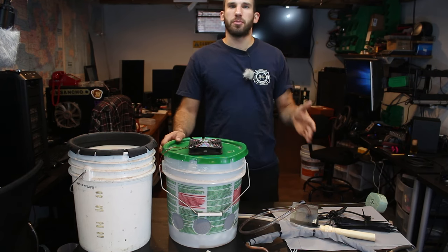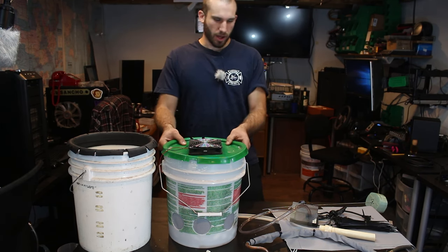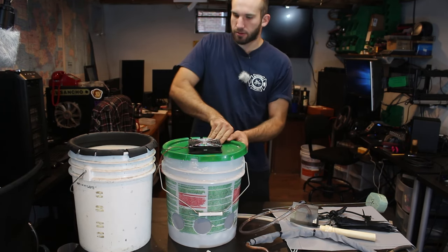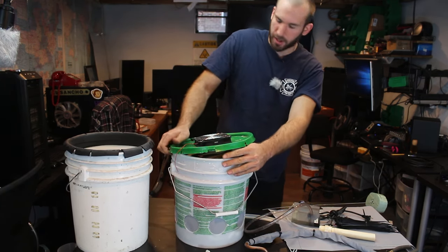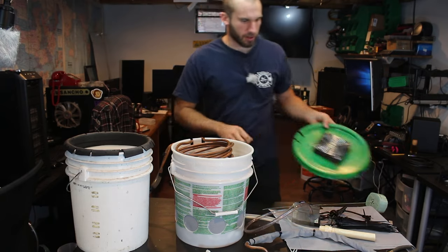Hey guys, welcome back to the Nerdatorium with Mr. Idea. Welcome to part two of my evaporative water cooler. I've already done some of the prep work so that way you didn't have to watch me engineer and it saved me on editing. You can see I actually added a couple more holes to the bucket here. If you haven't seen part one, I'd recommend watching that first so you have an idea what we're doing.